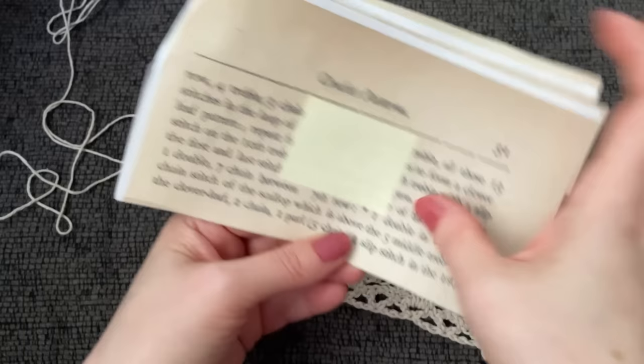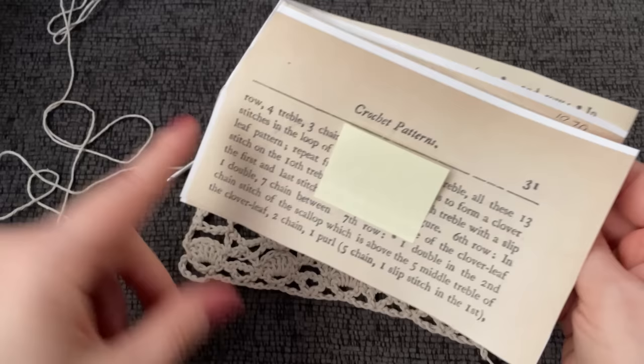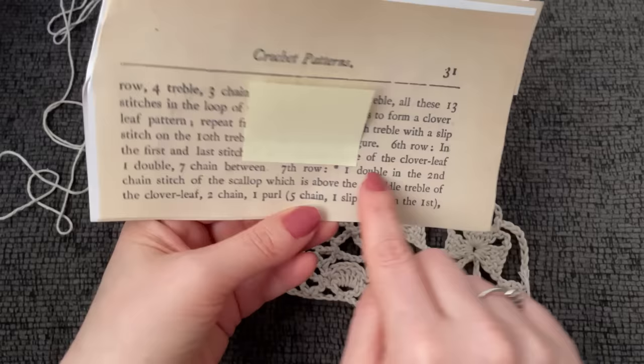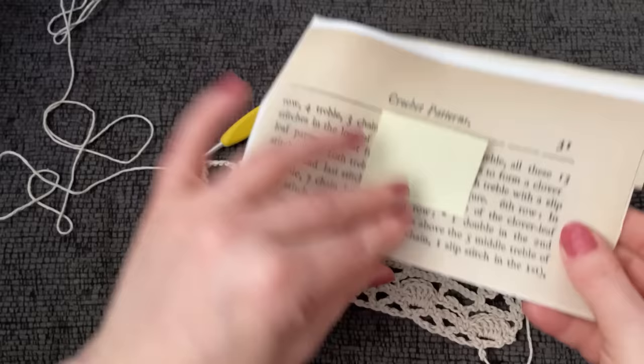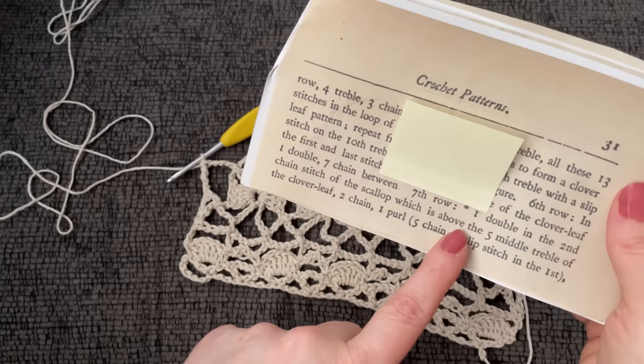Okay, seventh row — and then that's it, so we're almost done. One single crochet in the second chain stitch of the scallop which is above the five middle treble of the clover leaf, then two chain and one purl. In this purl they want it to be a bit bigger because they want you to do five chains and then slip stitch into the first — so that's going to be a slightly bigger purl or picot. Let's just start because I think we're on the last row, so we'll take this bit by bit.